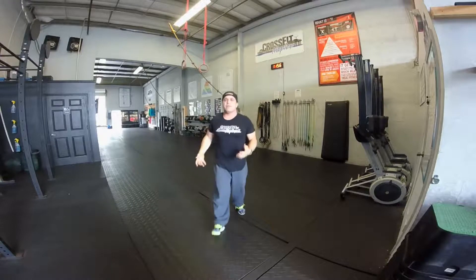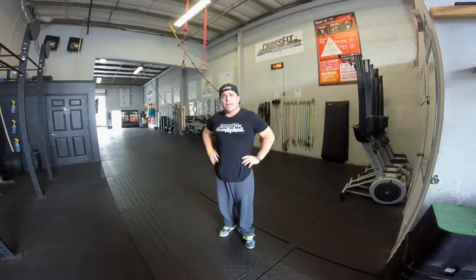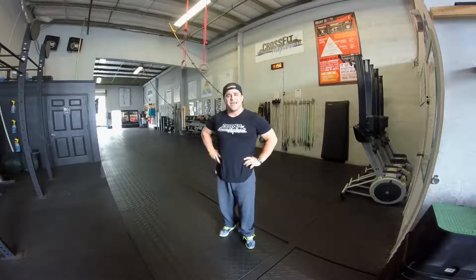The thruster is a hybrid movement with two pieces put together very smoothly: the dumbbell front squat and the dumbbell push press — push press, not strict press. We make a clear distinction between the two.